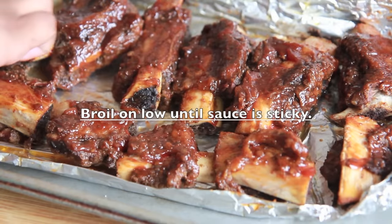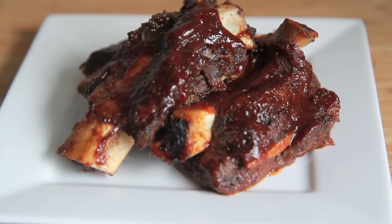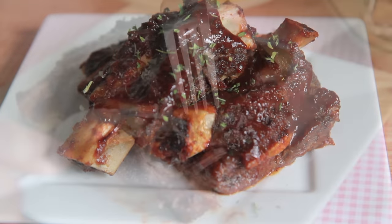You can go ahead and broil it on low until the sauce is nice and sticky if you want to. Then when you are ready to serve it, go ahead and top it with a little bit of parsley. Parsley makes everything look so gourmet-ish, doesn't it? I love parsley. And now, dig in. Look at this meat, y'all.